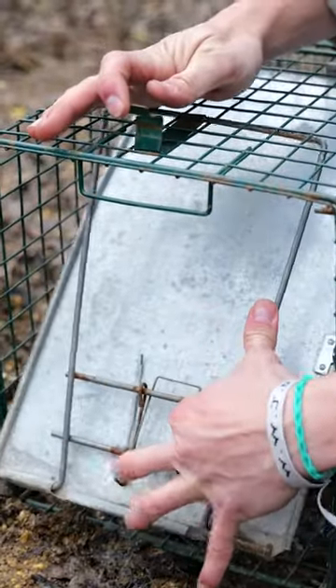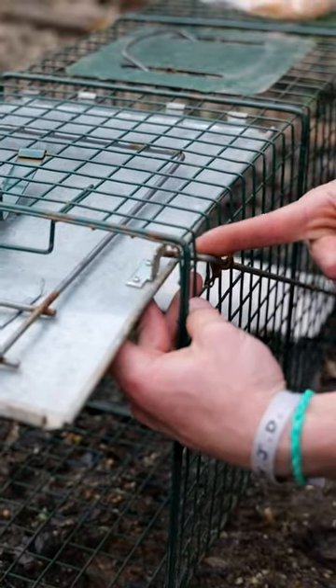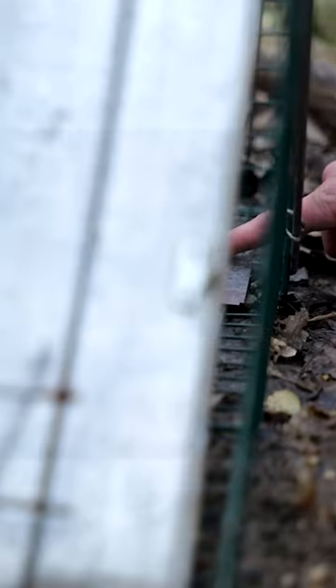I'm gonna pull this thing up to open the door. It opens up and it's already spring loaded, which is good. Whenever I pull it up I'm gonna put it behind this trigger right there. What that does is actually lifts up this pan that they walk on, so that whenever an animal comes back to the back of the trap, steps on the pan, the whole thing should shut and lock — as far as a raccoon, possum, or skunk is concerned.